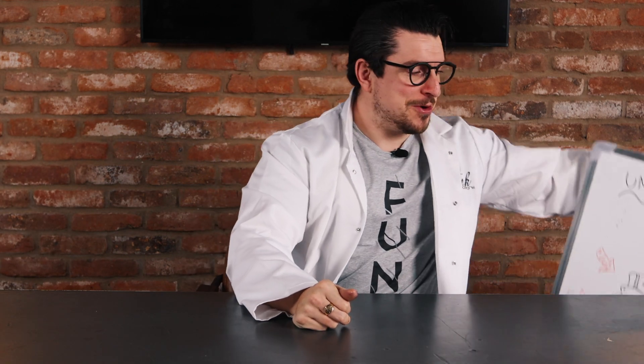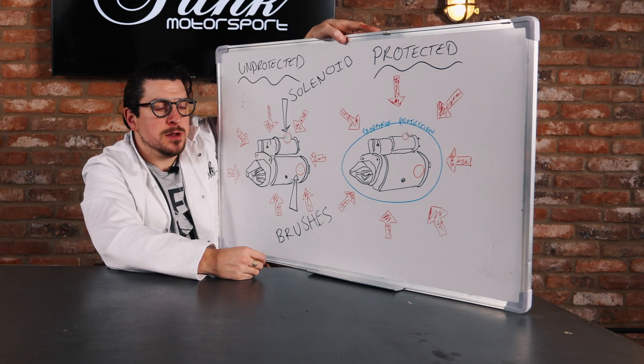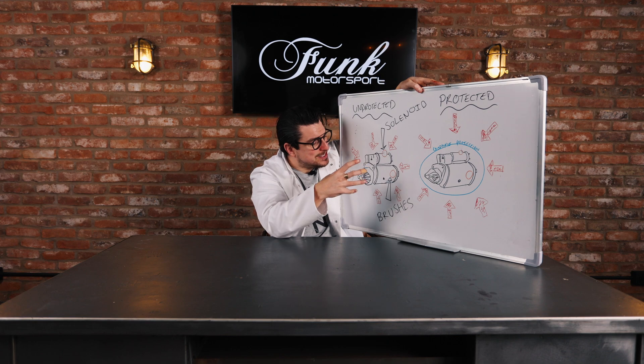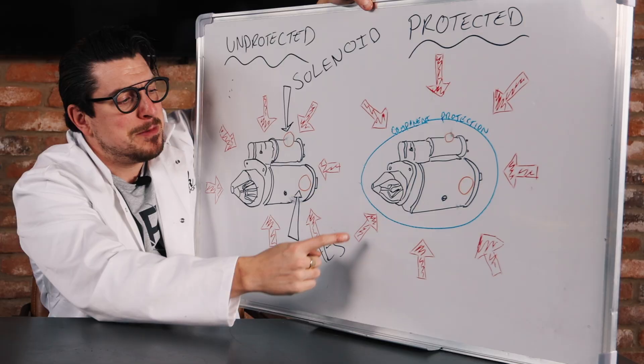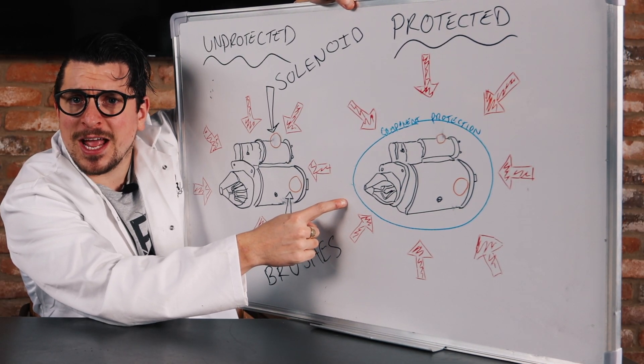If only young Jeffrey had used a Funk Motorsport starter motor protection cover, he'd have been okay. To the whiteboard we go. As we can see here, the mistake young Jeffrey made was he didn't protect his starter motor, and the elements of warmth and heat got into it. The solenoids were done for, the brushes — no more working. But if only he'd listened and done things the funky way, he would have been A-OK.